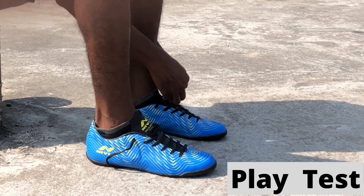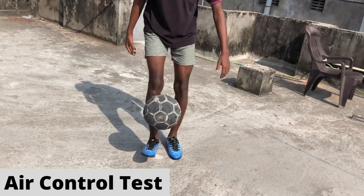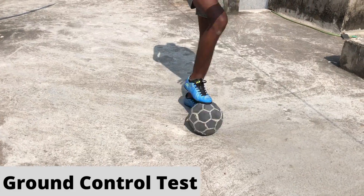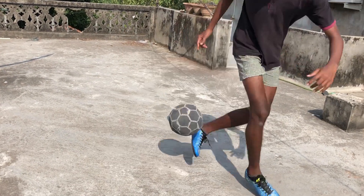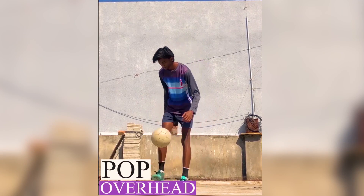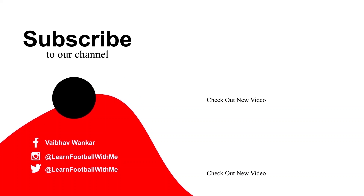So let's do the play test. Let's begin with the play test.